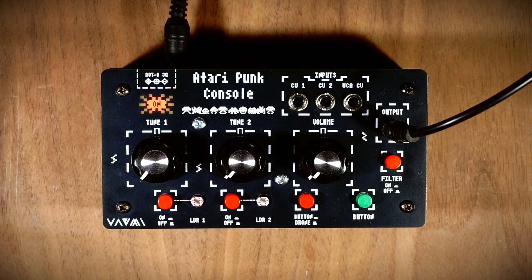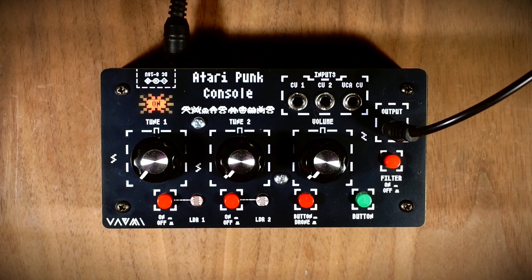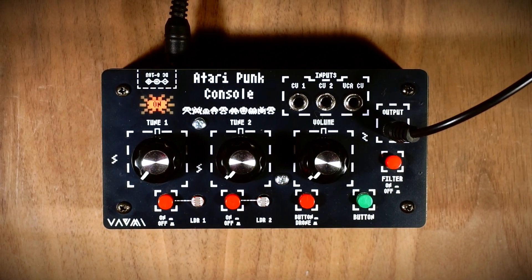Hello, we are excited to introduce VAMI's new standalone synthesizer, the Atari Punk Console. In this video, we will showcase the basic features of the Atari Punk Console.